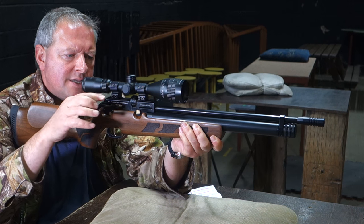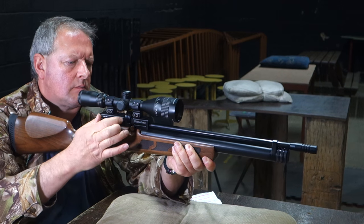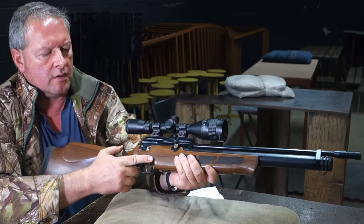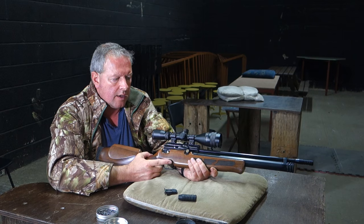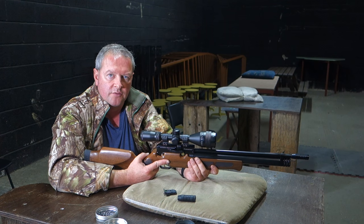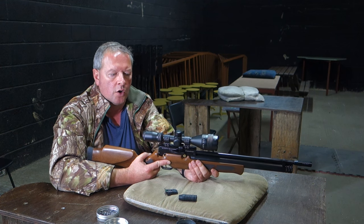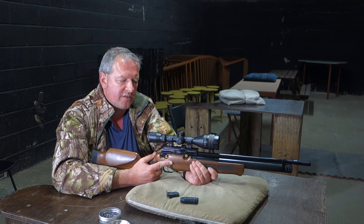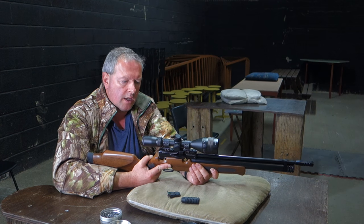So we're cocking the action and that's indexing the magazine. It really is that quick — as fast as you can cycle the action. With these you'll get at least around 70 shots from the charge. It will vary slightly gun to gun, and obviously if you set the power lower you'll get a lot more shots. On test I got in the region of 70.